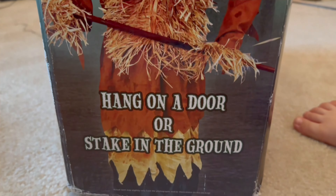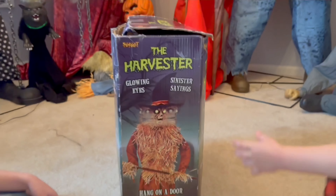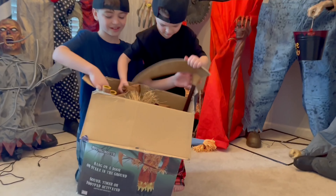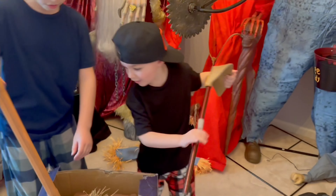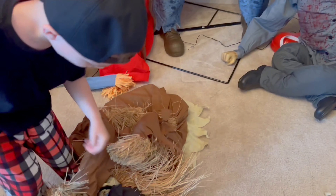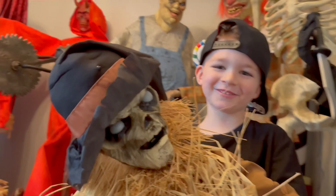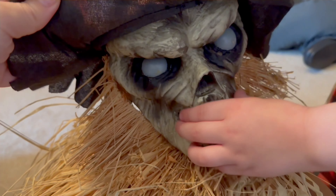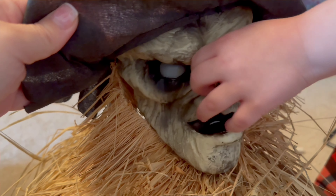All right, let's open this guy up and check him out. Oh, look at these holes — that's a lot of hay. Oh, look at this head. He's so scary, look at this face and all this hay.